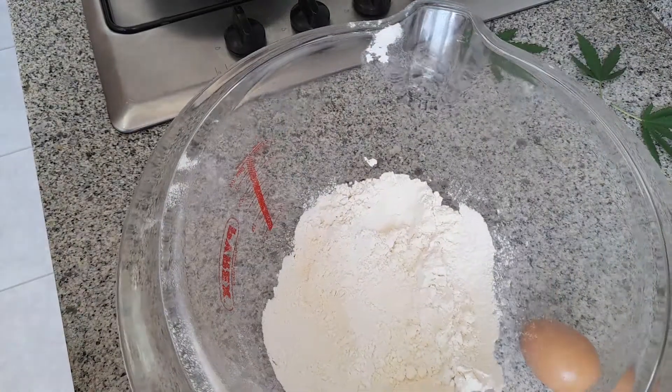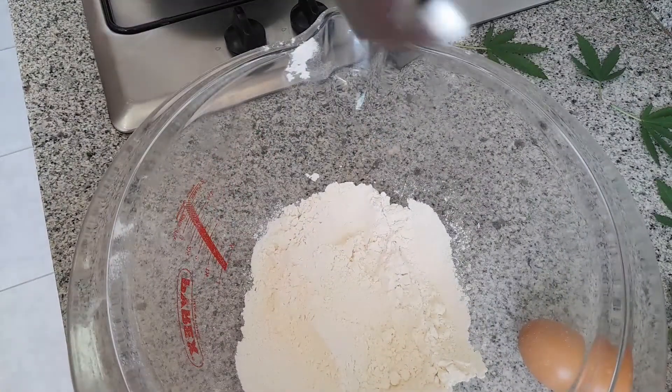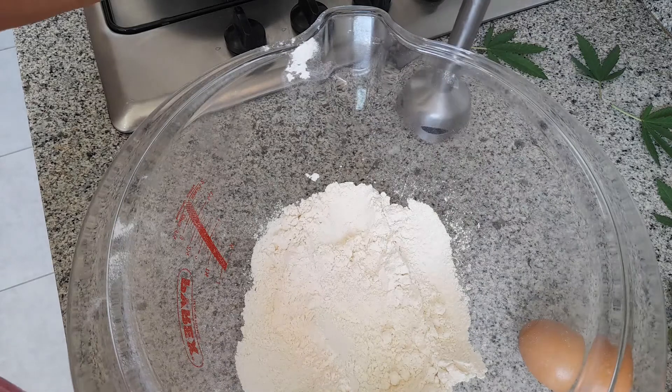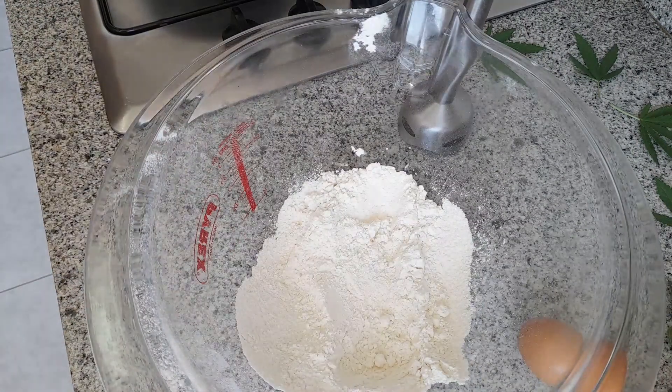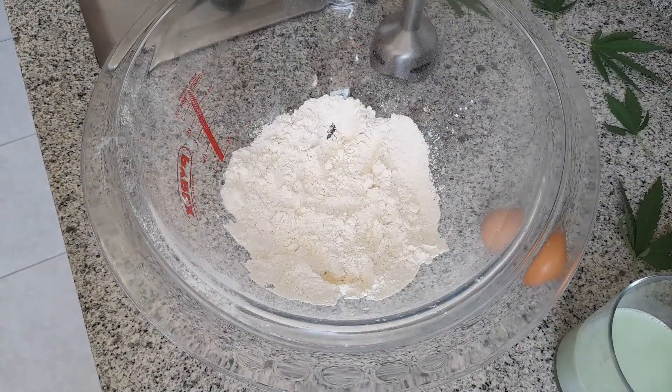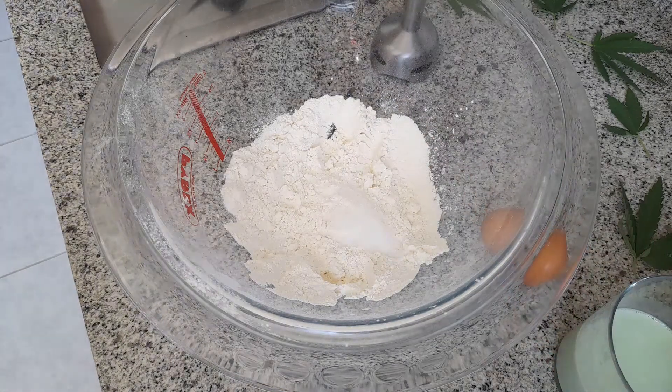Lo primero que vamos a hacer es en un bol añadir los ingredientes y con nuestra batidora lo vamos a batir todo. Comenzamos con la receta: en un bol añadimos la harina, le añadimos dos cucharadas de azúcar.